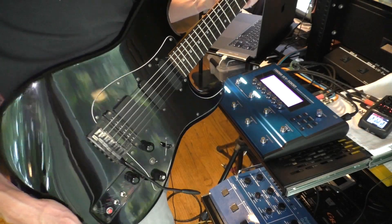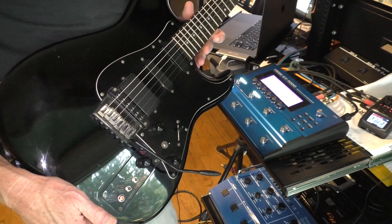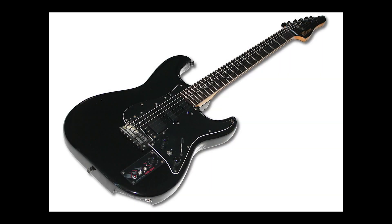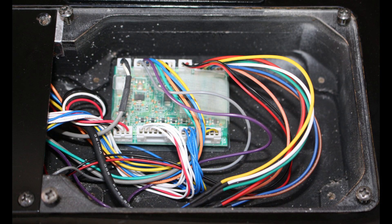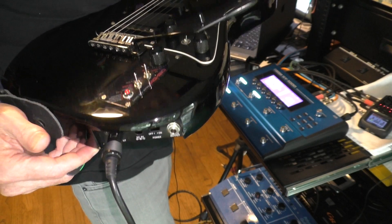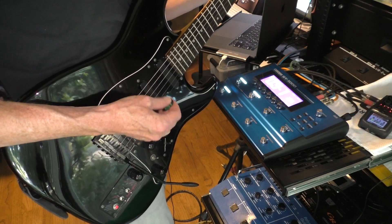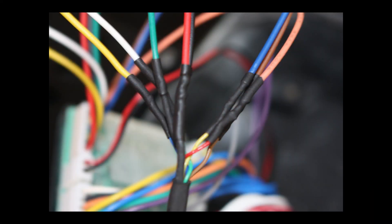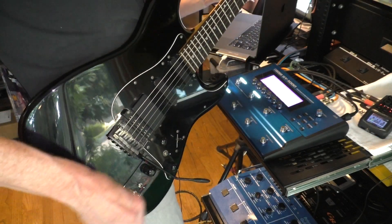I really wish I could take credit for this awesome modification, but I picked up this guitar used a few years ago on Reverb with the internal Casio guitar-to-MIDI electronics replaced by a modern GK3 electronics card. So this guitar has a 13-pin output and not a 5-pin output. I made a few more tweaks — resoldering the connections using shrink wrap for stability and then adding a direct guitar output jack. So let's talk about the guitar build.